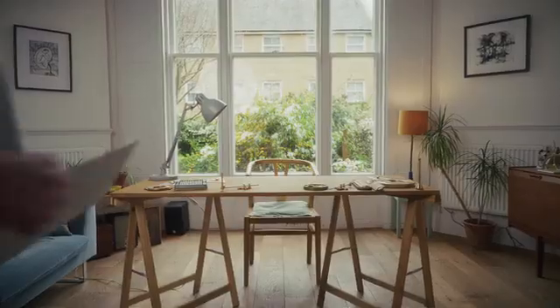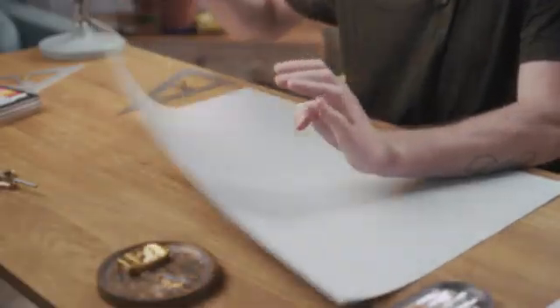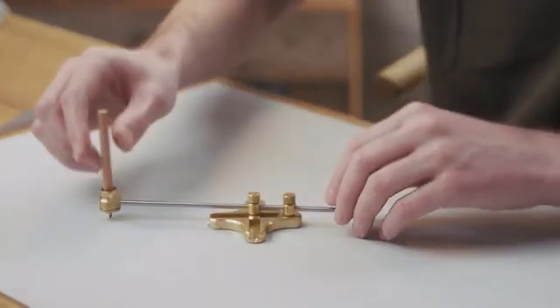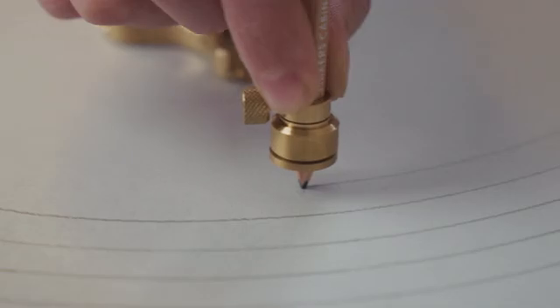We're Maker's Cabinet and we're back with another Kickstarter campaign. We make high quality drawing and writing tools that last a lifetime or more, and the Ellipso is no exception. It's an ellipsograph — a beautifully simple tool that lets you draw accurate ellipses with ease and precision.